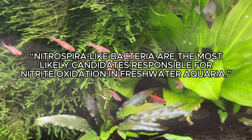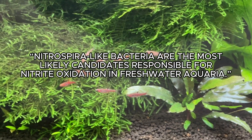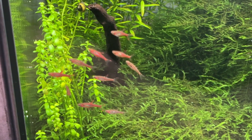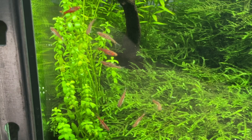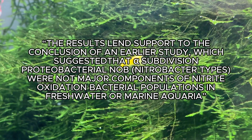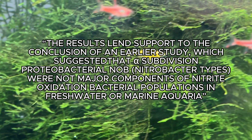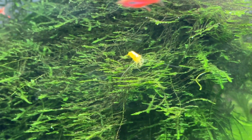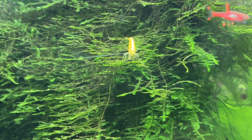Moving on, further research found that Nitrospira-like bacteria colonies were most likely responsible for the nitrite processing in freshwater aquariums. The problem is that out of all the bacteria in a bottle products covered earlier, only two publicly confirmed they contain Nitrospira bacteria — Tetra Safe Start and NT Labs Filter Start. The researchers also commented that their findings lend support to other research showing Nitrobacter are not the major components of nitrite processing, yet many of these products only contain Nitrobacter.